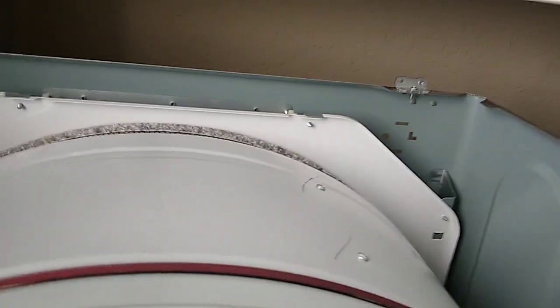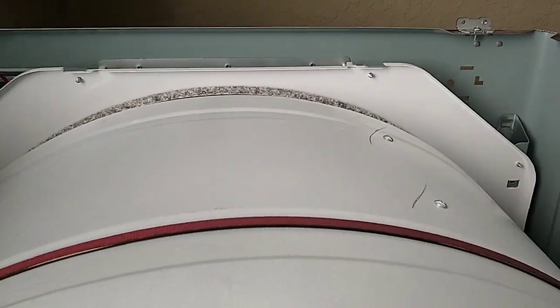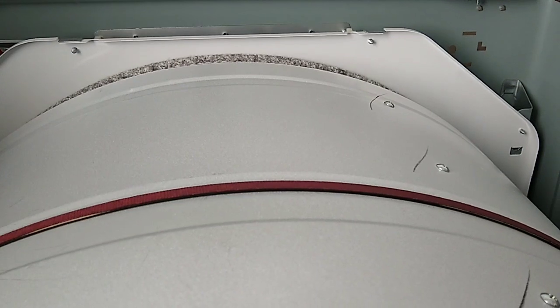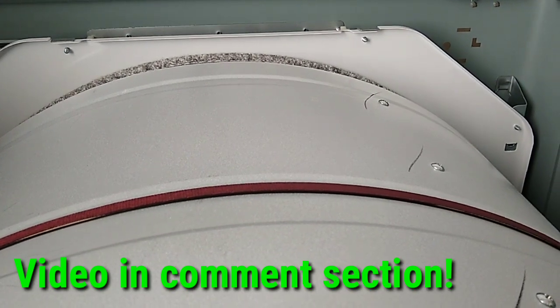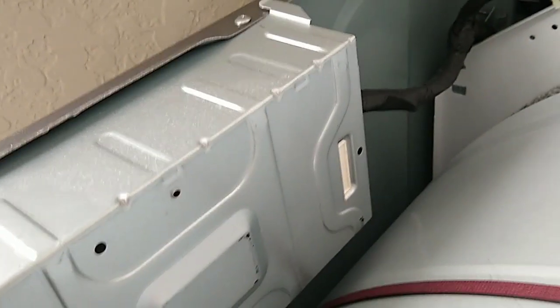Once I unplugged this control board and plugged the dryer back in, it still ran. So I double-checked and made sure the element was not grounded out by checking continuity on that. And so we know that this is going to be the main source of the problem.